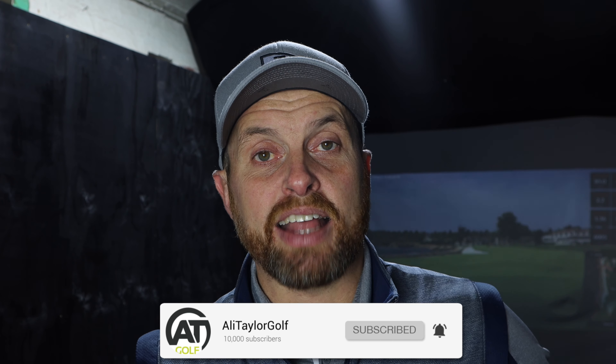Guys, hope you've enjoyed today's video. If you have, like it, share it, comment below and I'll get back to as many people as I can. If you've enjoyed today's content and don't currently subscribe, please consider clicking the button below. Remember to ring that notification bell and you'll find out whenever I drop a new video. Follow all my social media platforms, all under Ali Taylor Golf. Hopefully catch up with some of you guys soon — stay in contact.